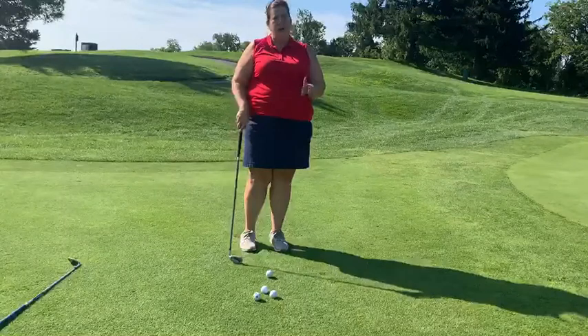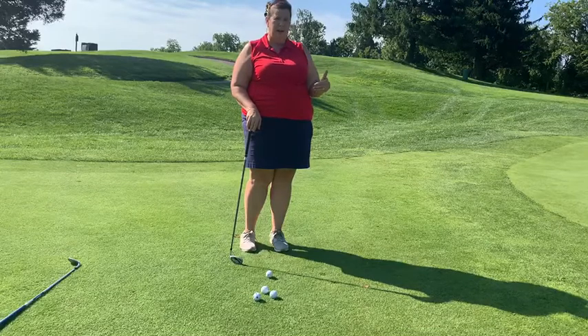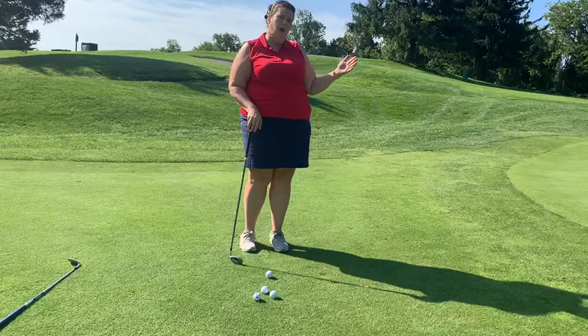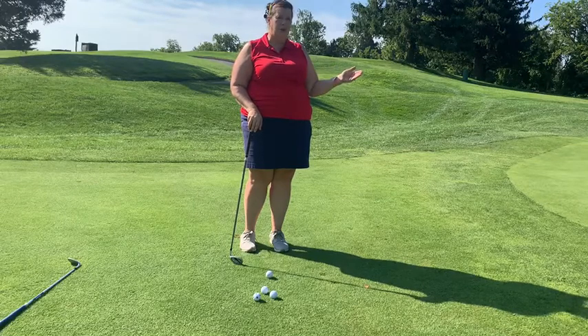The first thing you do before you hit your chip is figure out your break — is it breaking left or right, going uphill or downhill? The second thing we want to do after that is pick a spot between our ball and the hole, about one third of the way. We want to fly the ball one third and let it roll two thirds of the way.